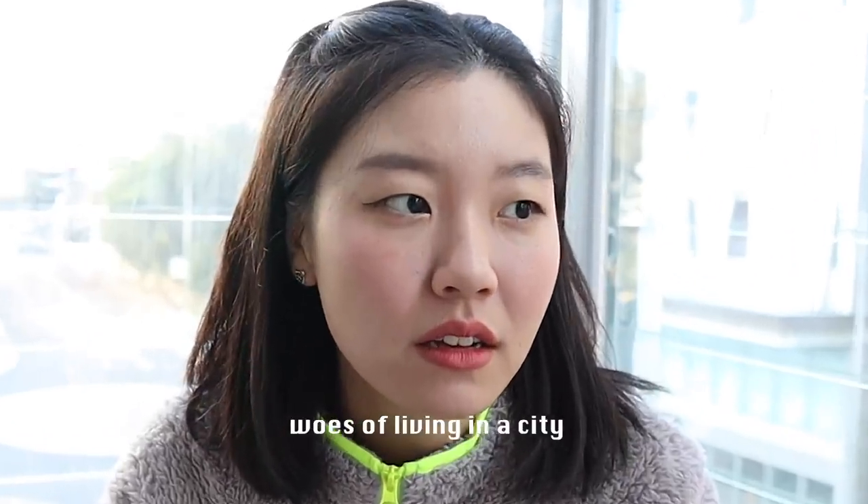I'm going to be turning one pair of pants and hopefully turning them into two dresses. I'm really excited to make them.